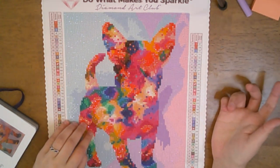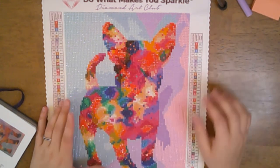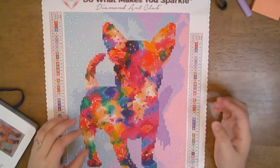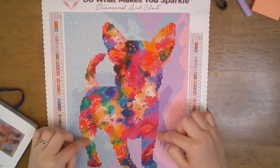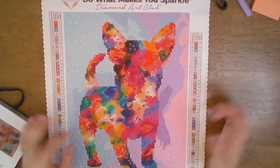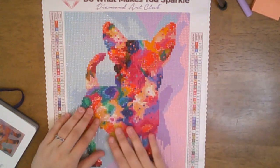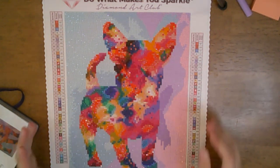In the dog especially, the symbols felt a little blurry, particularly with the darker colors. I kind of wish Diamond Art Club would use white symbols with darker colors. Anyway, she is very very sparkly — I love dogs — and I don't remember exactly when I got this kit.